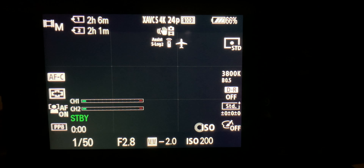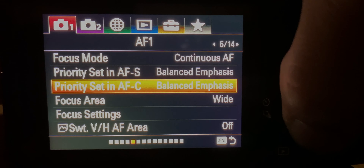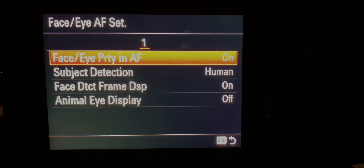First off, here are the settings I typically use for autofocusing on my Sony a7 III. The focus mode is set to continuous autofocus, the focus area is set to wide, and I turn the face, eye priority, and autofocus to on with subject detection on human.